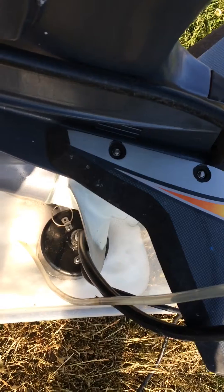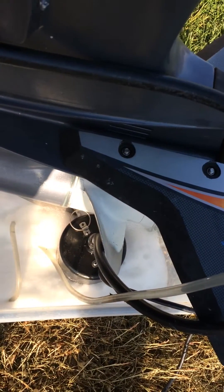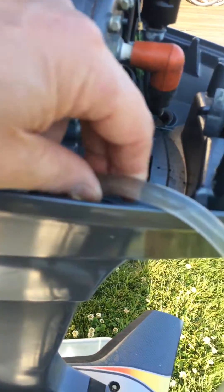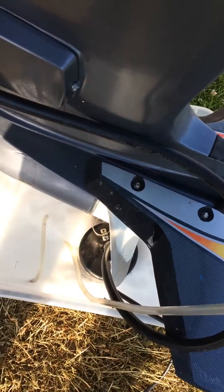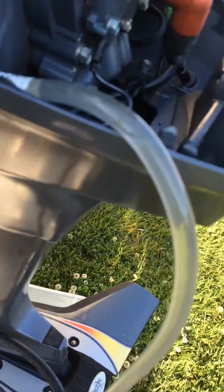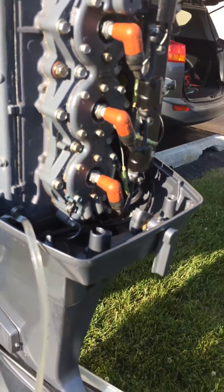I have a sump pump down there — a regular sump pump, like under your house. It hooks up here to the drain for the motor. We disconnected the little tattletale from the motor and put this tube in. We drain it back down into there and we're just letting it circulate to flush out the motor.